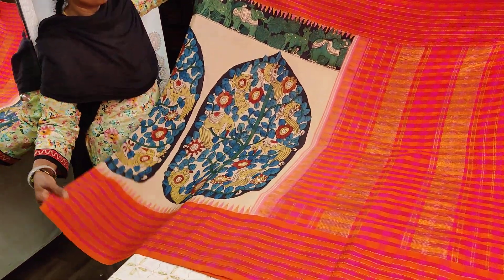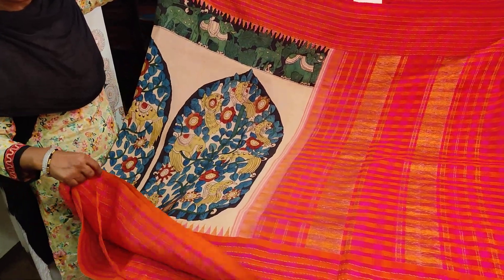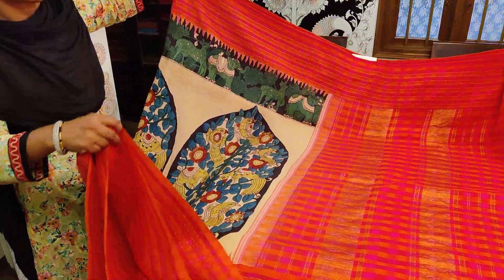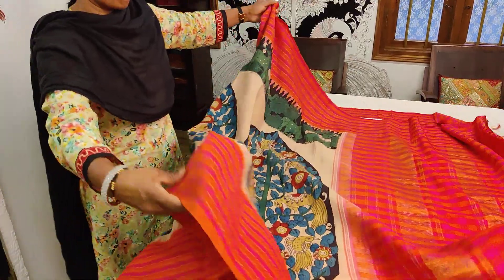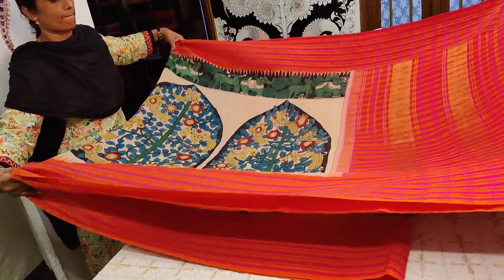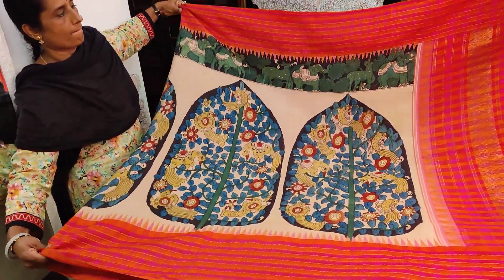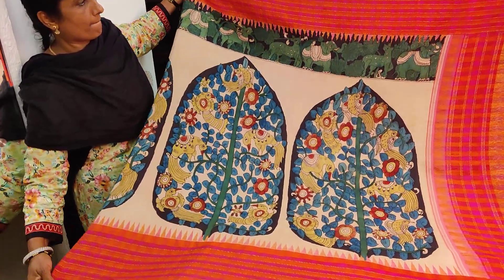This is an authentic pen Kalamkari done beautifully — the price of the sari is 22,000. The entire sari runs through the same pattern. Let's open up the sari to show how pretty and classy you will look wearing this Kanjivaram.